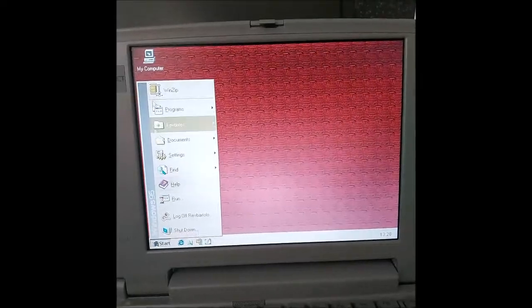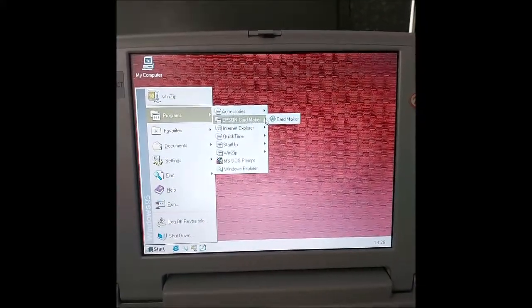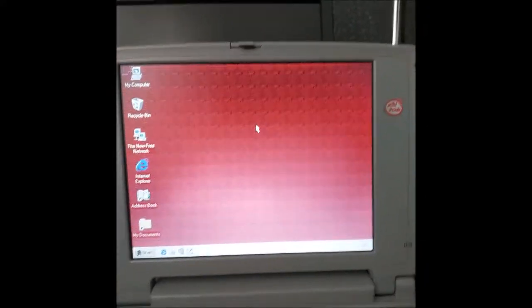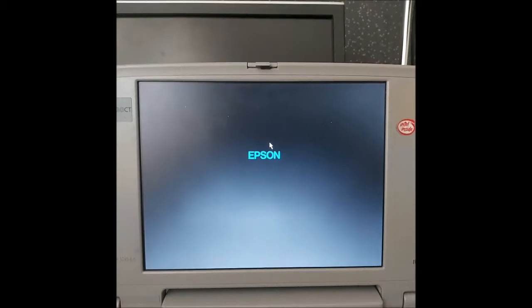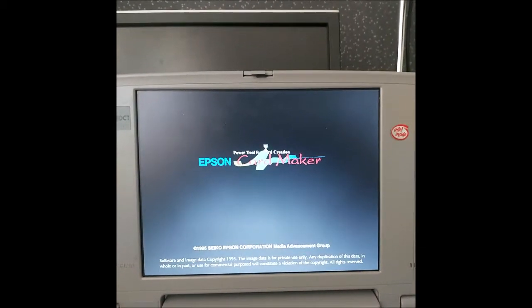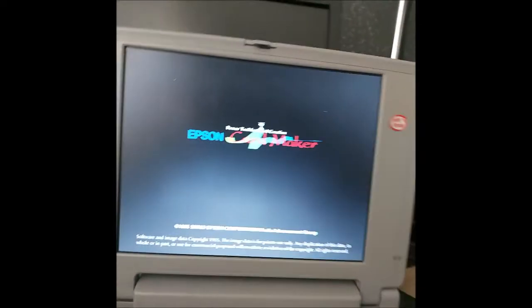Now that will be displayed in 256 colour mode. So we'll go to the Epson Card Maker again, just to look at the same introduction again, for it to hopefully work. Now it's doing something — it's always a good start.